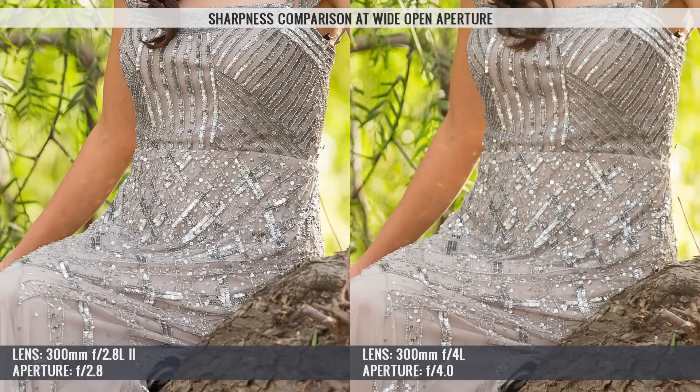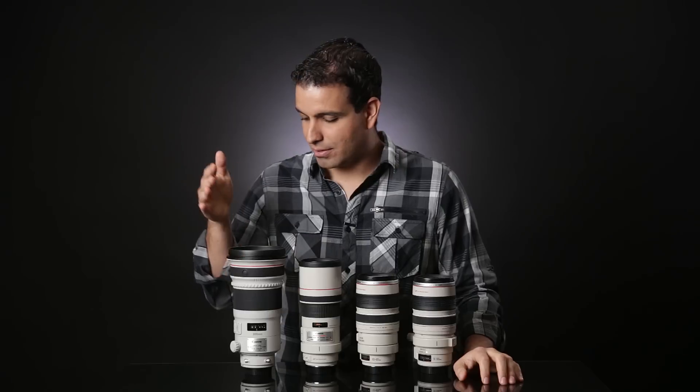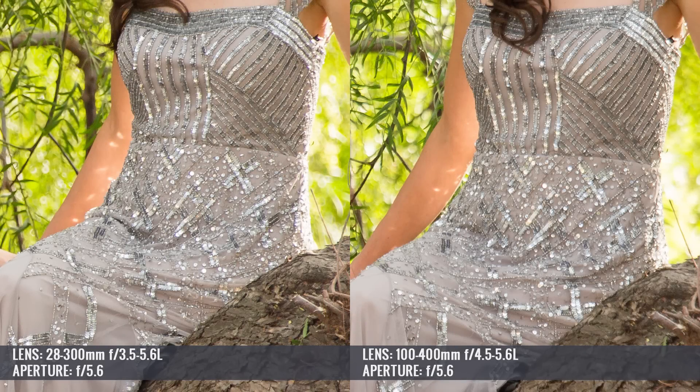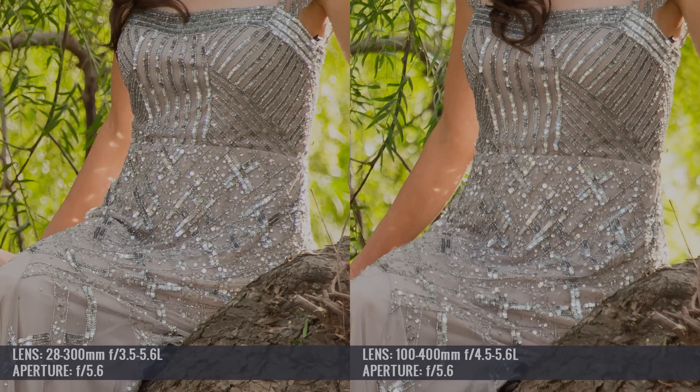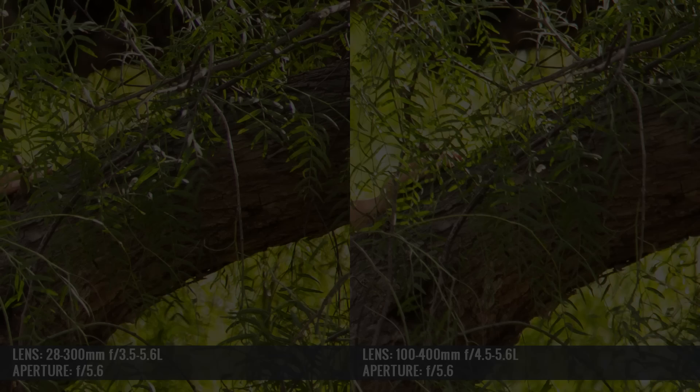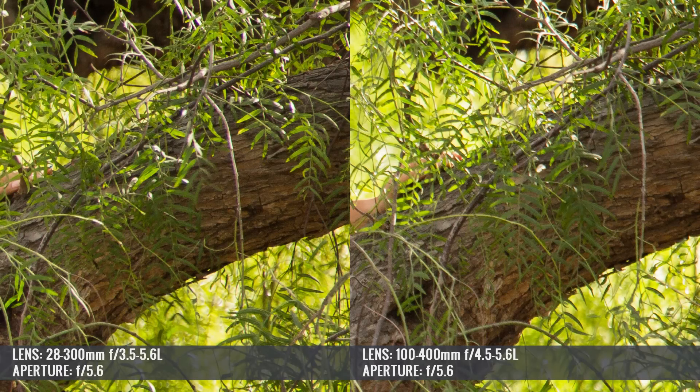When zoomed in, the differences became much more noticeable. Looking at our model and her dress, the 300mm f2.8 at its wide open aperture was absolutely tack sharp. The 300mm f4 was the next sharpest, but still significantly less sharp than the f2.8 — though with its huge price tag, that's expected. It was tough distinguishing between the 100-400 and the 28-300, both of which were less sharp than even the f4. The edge sharpness on the 300mm f2.8 was also absolutely tack sharp and amazing compared to the other three lenses.